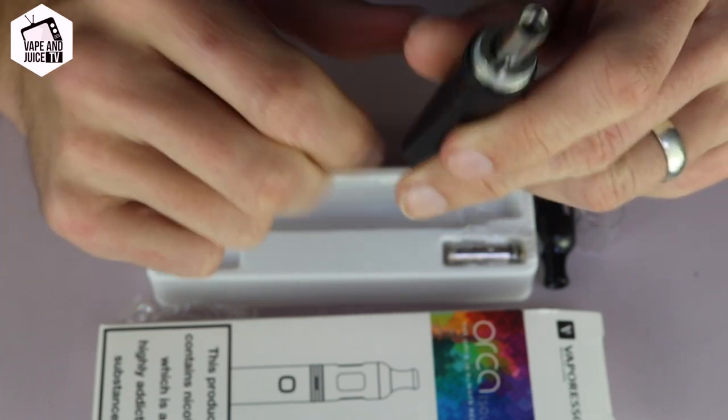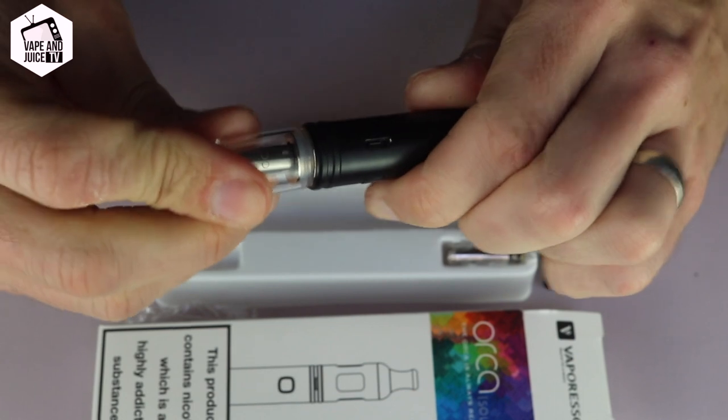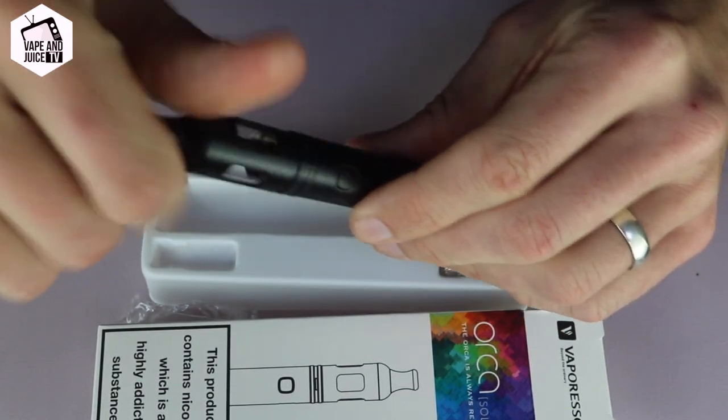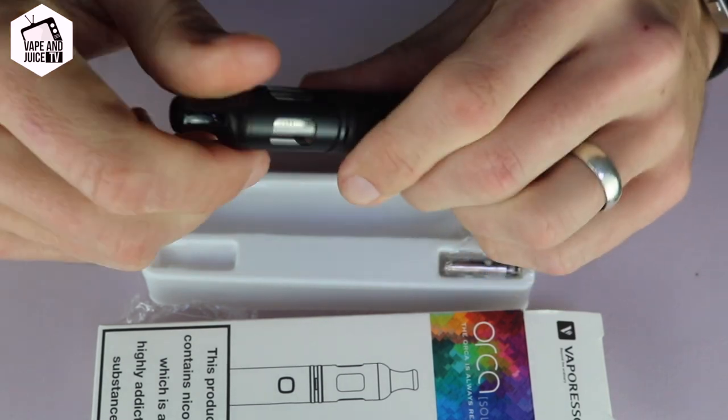It'll look like that there — pop the little pyrex tube back on top nice and firm, and then we fill it up with liquid down the little gap and screw it on like so. And that is how you add a coil.